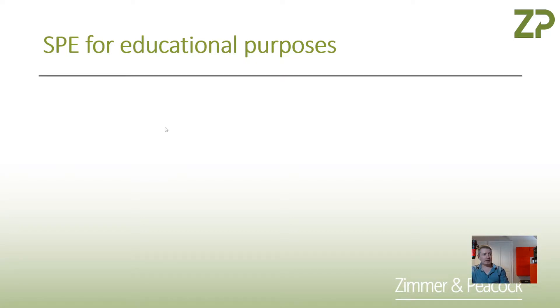At Zimmer and Peacock, we appreciate that there's a strong interest these days in teaching electrochemistry, electroanalytical techniques, and teaching electrochemical sensors.